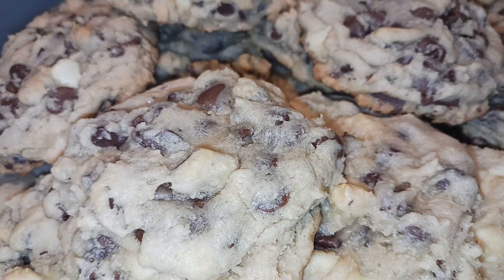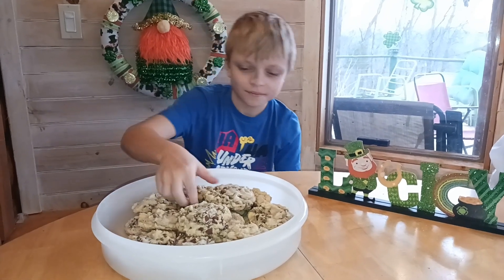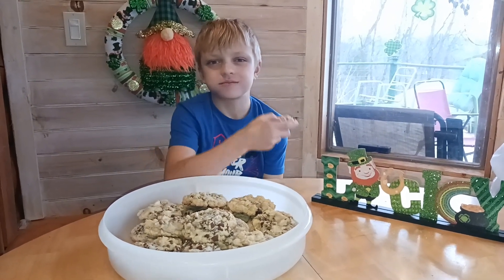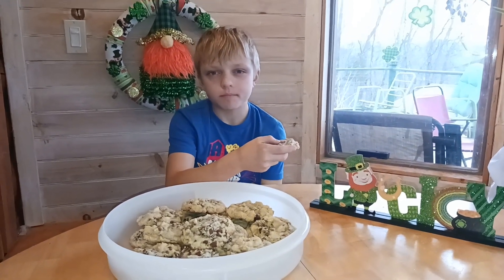Can't wait to see what Taste Tester thinks. Have a little taste. Do you like it? Yeah! All right everyone, come back and see us again. Don't forget to like and subscribe. Bye!